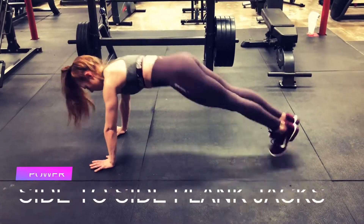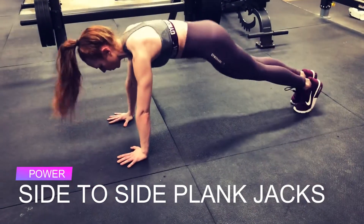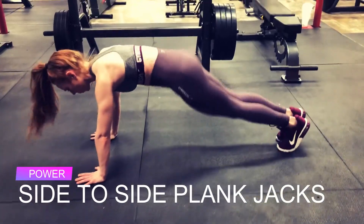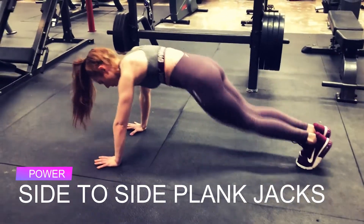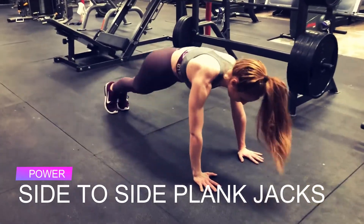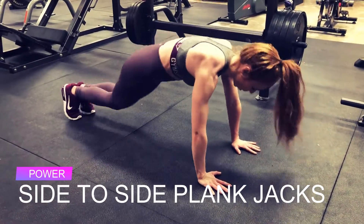Your power movement is side-to-side plank jacks. You are keeping perfect form in plank — shoulders staying over your wrists, legs staying glued together — and you're just jumping from side to side. The key is to keep your shoulders right over your wrists and your hips level, so you don't want your hips coming up like a down dog. Keep them in good plank form. This is power — getting your heart rate up and building strength in your core.